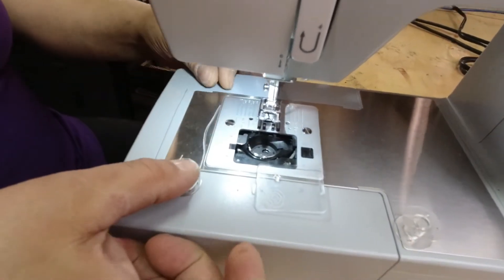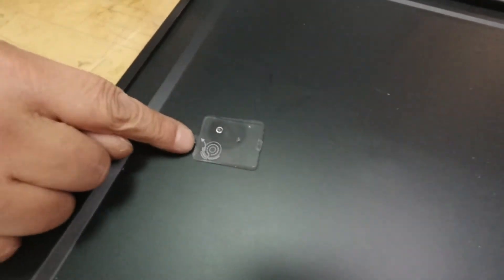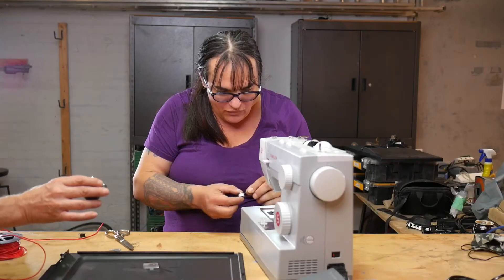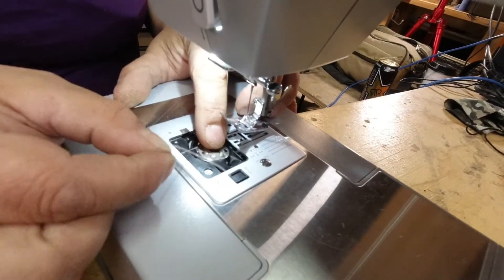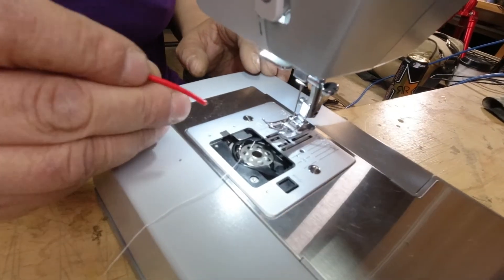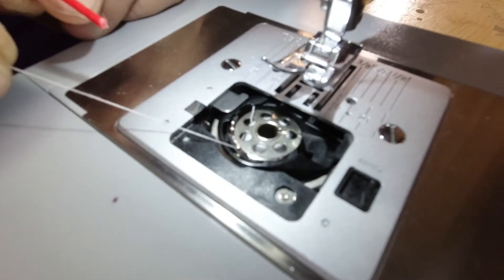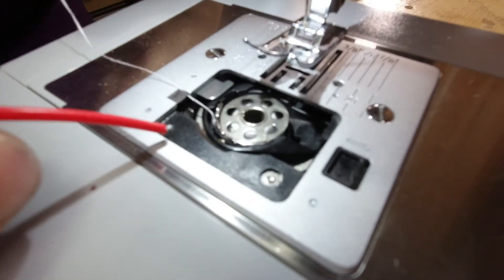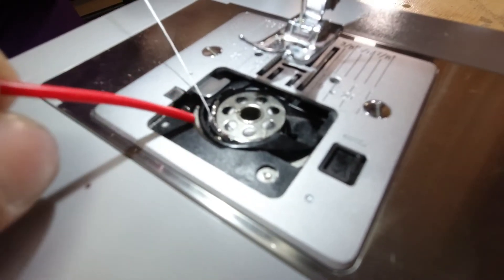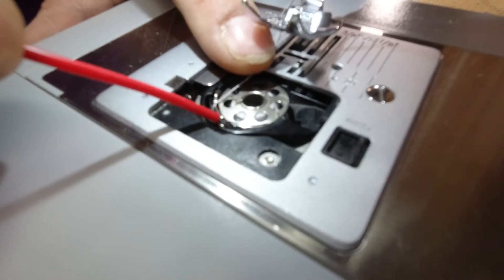Before I do this, we're going to take a look at this little plate here — the top of the machine. This particular machine actually has instructions printed right on it as to how to load the bobbin. In this case, we place the bobbin into the hole and, as per the instructions, we bring the thread back — there's actually a little hook here — so I'm going to hook the thread behind this hook, pull it this way, then bring it back into the center. You can see how the thread went through this little hook.